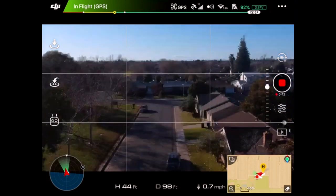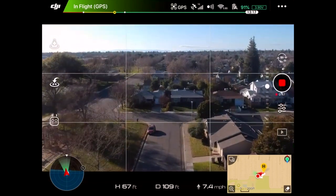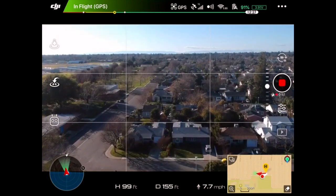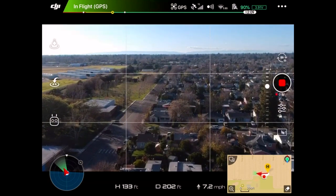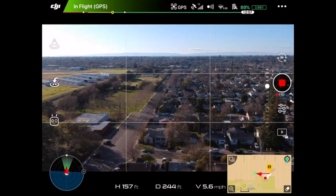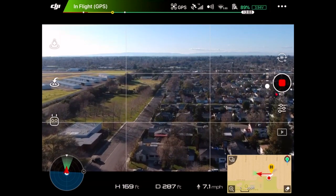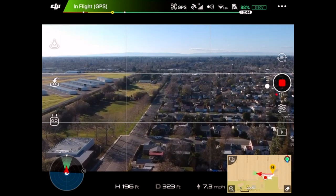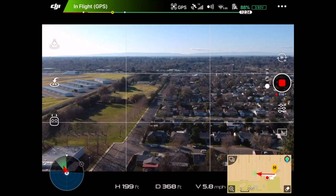So, as you see, I'm flying up right now. I'm trying to get about 150 feet up. I don't have my range extenders on or anything like that. We're not going very fast — only about six miles an hour. We're not even 500 feet away.